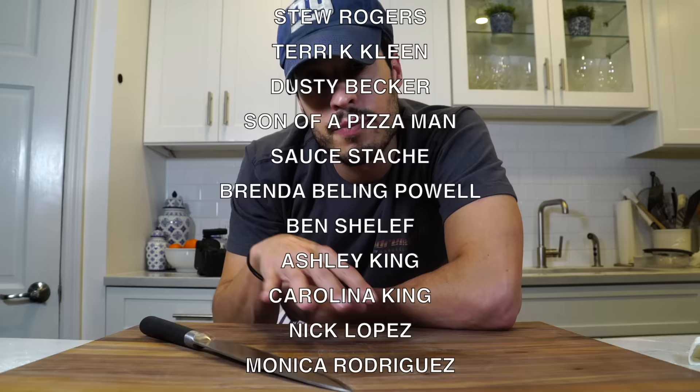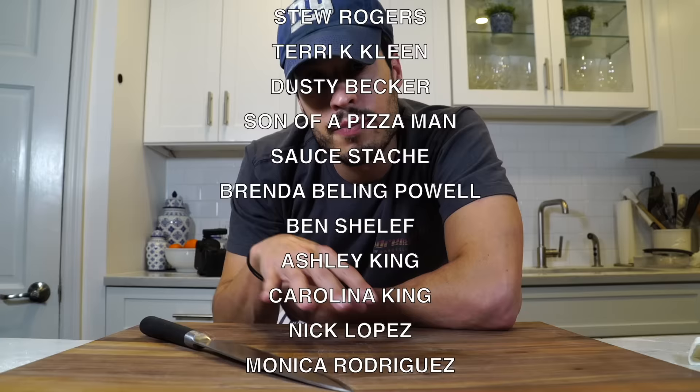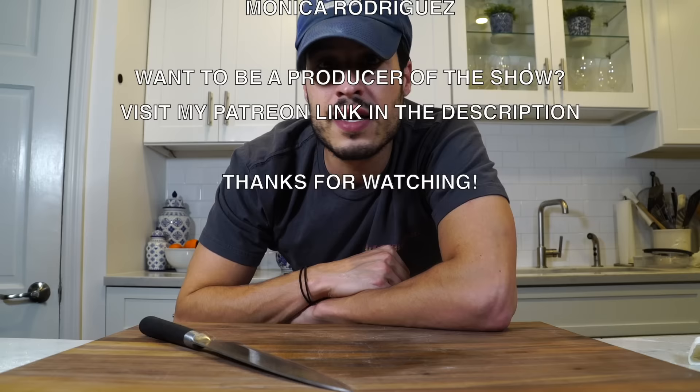Thank you so much. Hit the notification bell — make sure you're always notified every time I release a video. Hop down in the comments and say hi and tell me what's going on. Until then, I'll see you next time. Please go feed yourself, okay?